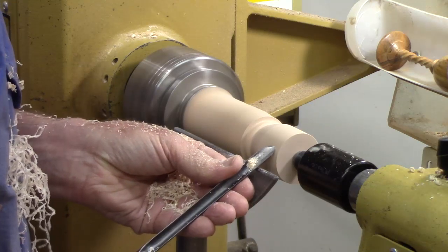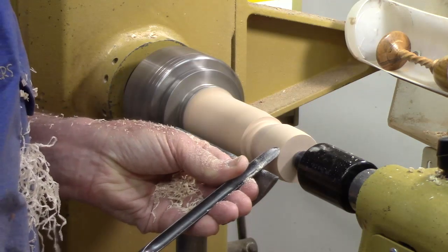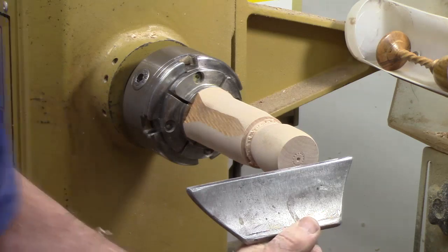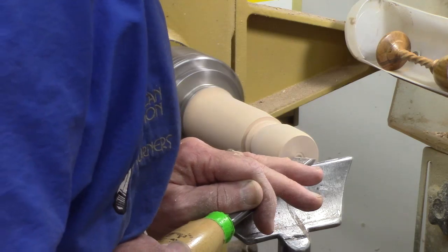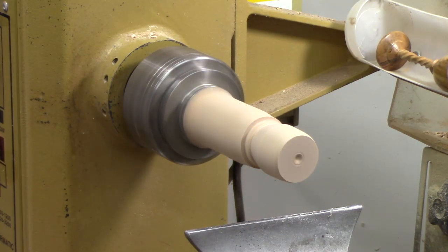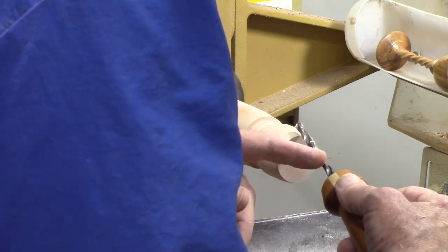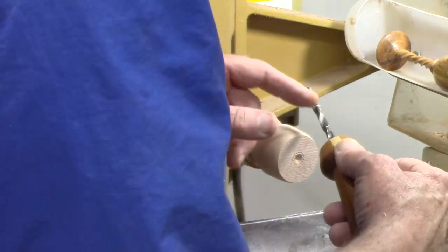I'm going to taper the front just a little bit. I'm going to use a skew to kind of chamfer this a little bit. Now we're going to use a drill — my trusty hand drill which I've got marked off with some Dremel cutoff wheel marks — and we're going to hollow it down to about here.